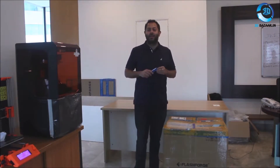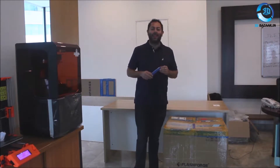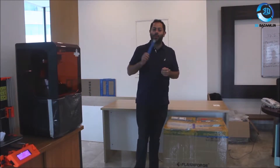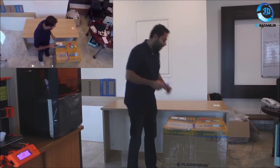Hi guys, this is Akshay with 3D Bazaar. This is an unboxing video of the latest and greatest and newest FlashForge printer, the Guider 2. So let's go ahead and do the unboxing.